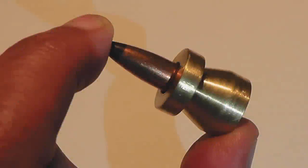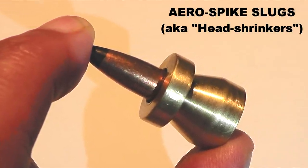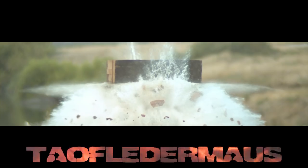Hello everyone, this is Jeff of Tau Flare Mouse. Very excited to show you this brand new projectile. What's very unusual about it — it was made by a psychiatrist. So put on your puffy pants and relax and let's see how this thing flies.